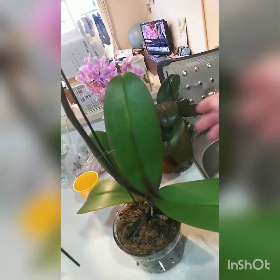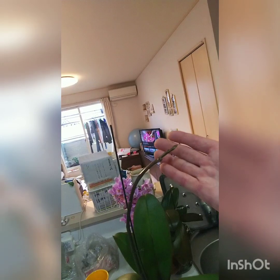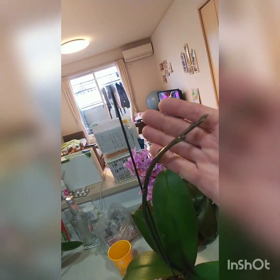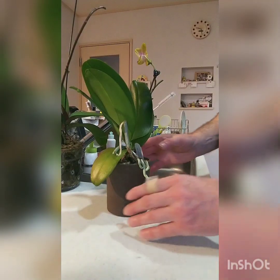Such a healthy, beautiful orchid. And of course the flower spike — one in this case — I'm hoping for a beautiful display. Stay tuned for the next watering.